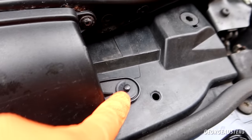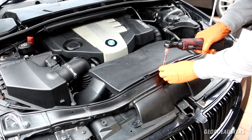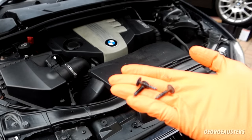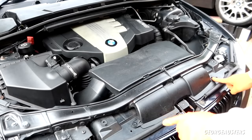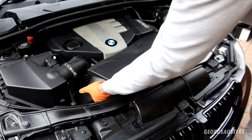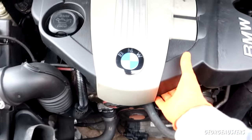Starting with Torx screws and these plastic push rivets. Actually, you don't need to remove the push rivets — just those three screws and this front section should come off. There we are. As you can see, we have so much more room in here now.